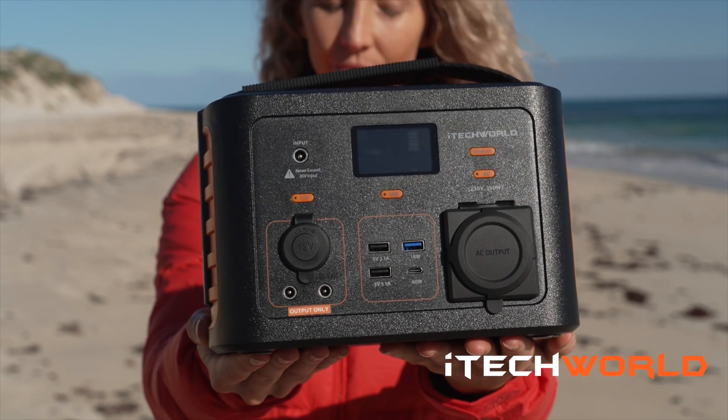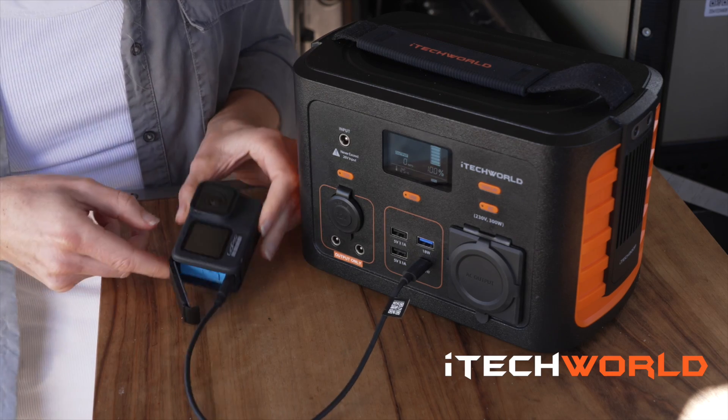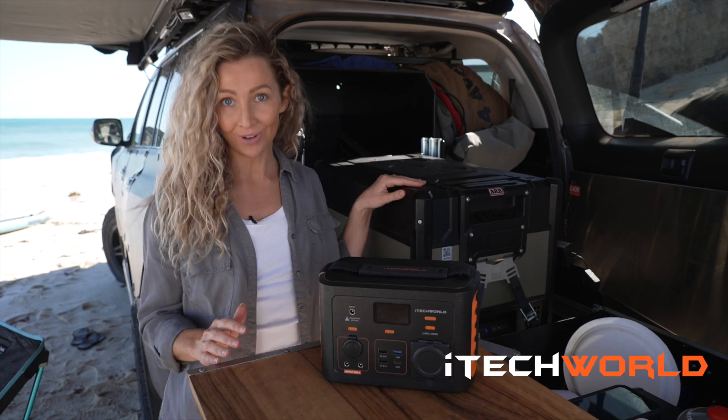There's nothing better than heading outdoors and when I'm on the road I always need to charge my GoPro, my laptop, my phone, my drone and even my 12 volt fridge.